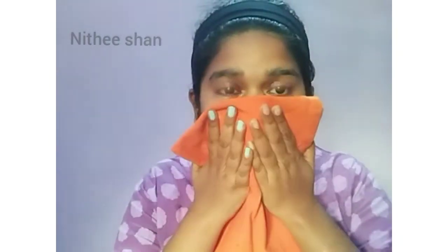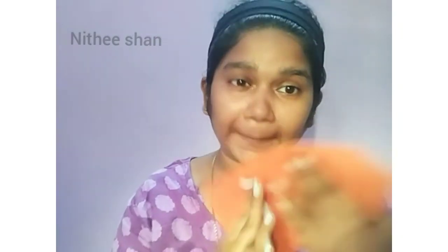Now the skin is very open and glowing. If you use this scrub regularly, you will see a good result.